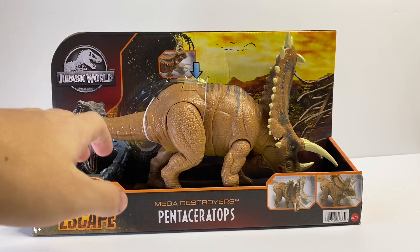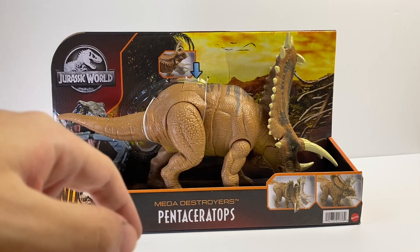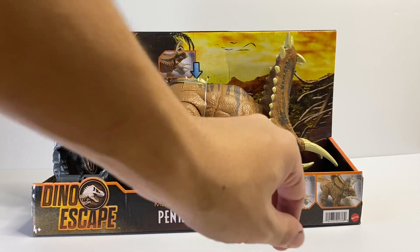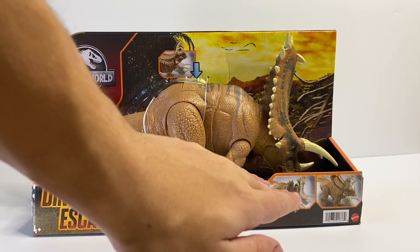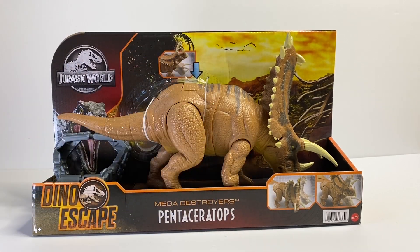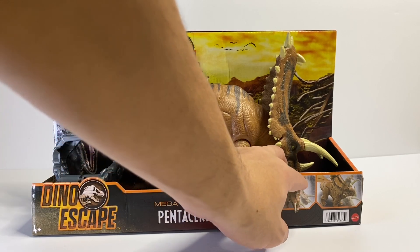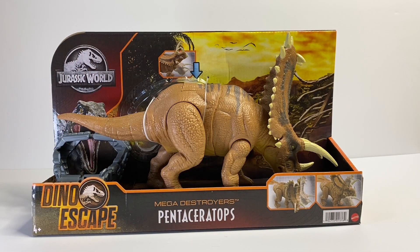The box is the same as all the other Mattel figures from the Dino Escape line. We have this logo right here, and then because it is not a Camp Cretaceous species it has a little bit more of that red-orange color tone, the same with the sunset in the back, and you have blue instead of Toro and the Camp Cretaceous crew. Here we have a demonstration of the action features and the Mega Destroyer's Pentaceratops — I really do like the packaging of this line.